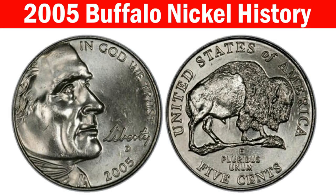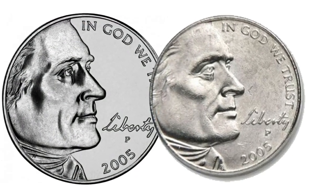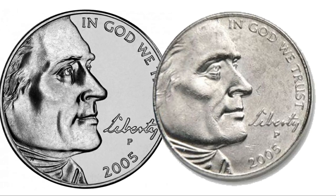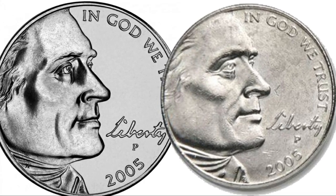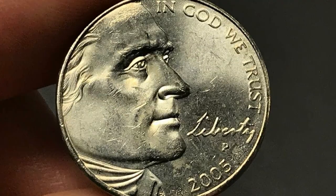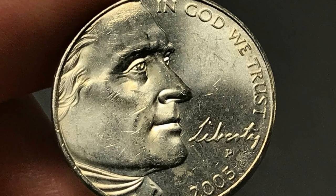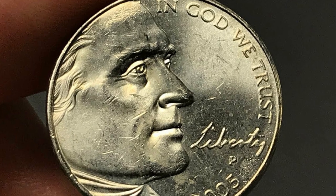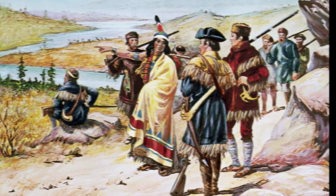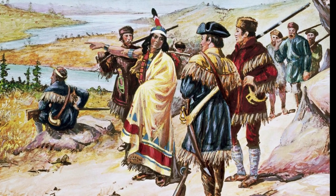History of the 2005 Buffalo Nickel. The 2005 Jefferson Nickel is unique in many ways. It includes a new president's image on the obverse and two reverse variations, including one representing the return of a beloved American Buffalo Nickel. The other showing an ocean view symbolizes the famous expedition across Louisiana from 1804 to 1805 — the first time the U.S. Mint made any change to the president's profile.